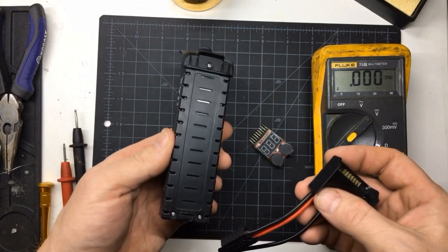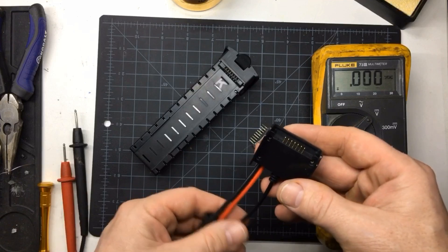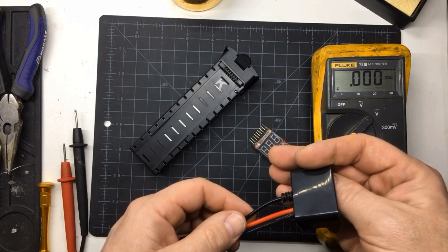Since we're charging at a 1C rating, we won't be charging at more than 2.8 amps. Next we'll plug it into the charger.